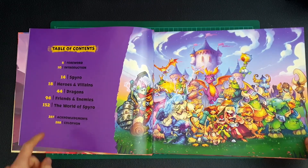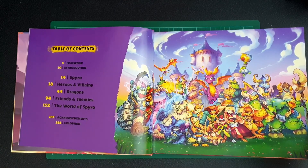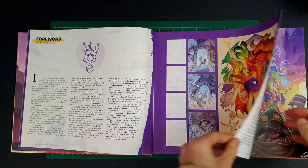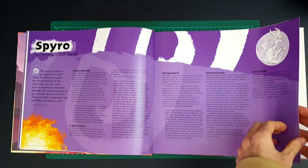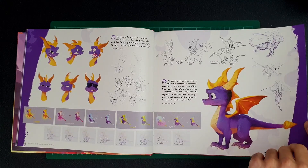The contents are split up into Spyro, Heroes and Villains, Dragons, Friends and Enemies, The World of Spyro, and a few other smaller ones. I really like this image as well. We're just going to skip through random pages as usual, so I'm obviously not going to be stopping to read it on camera, but it looks like it's going to have some pretty cool designs.